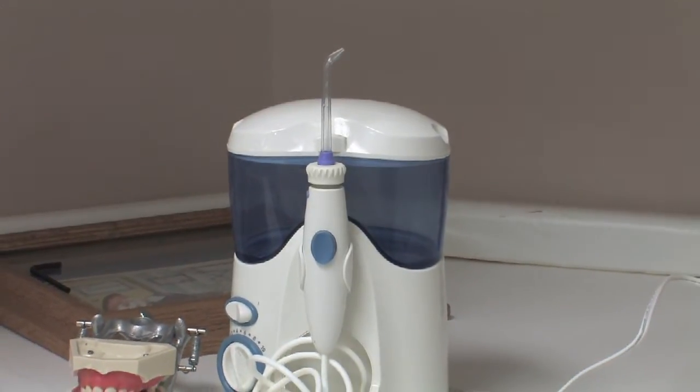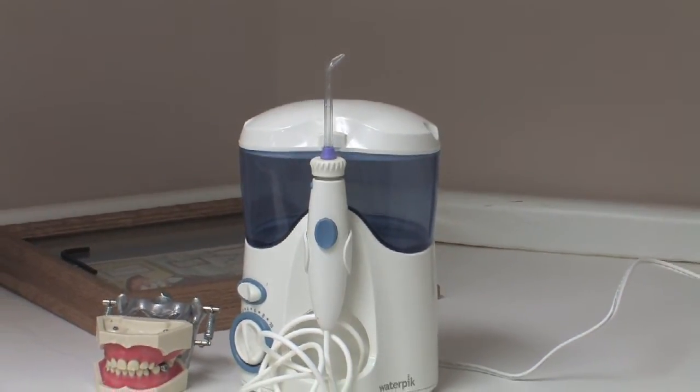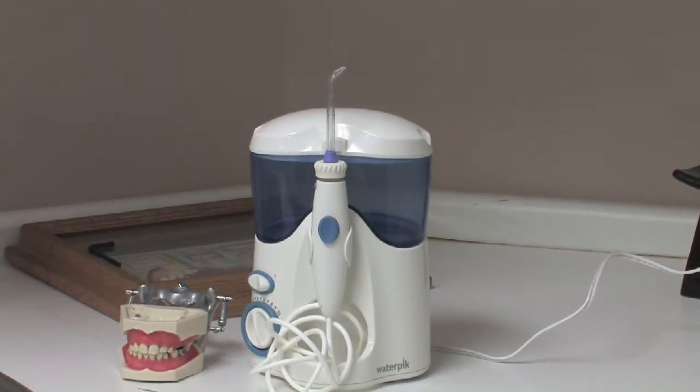The Waterpik takes it a step up and uses water pressure to make sure that not only is brushing and flossing adequate, but to ensure that things that would collect around spots you wouldn't normally reach will often be removed by the Waterpik.